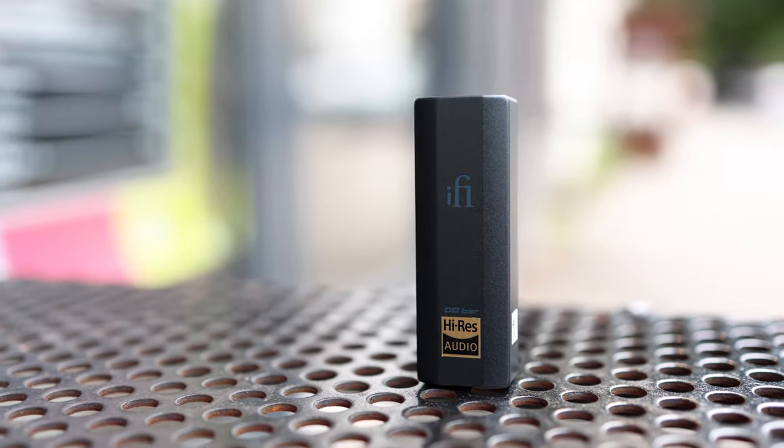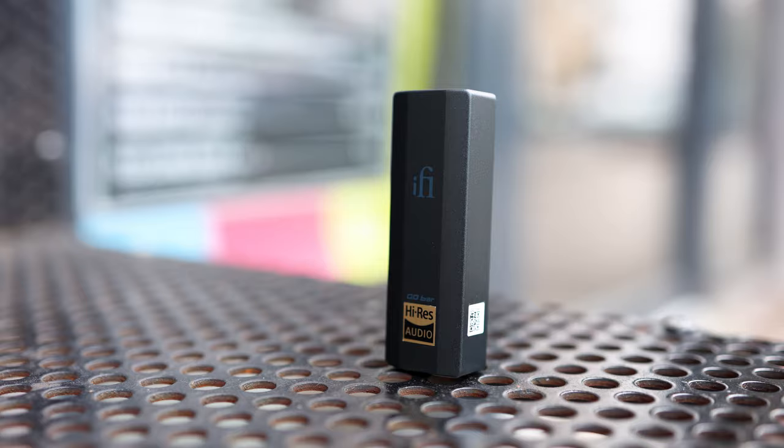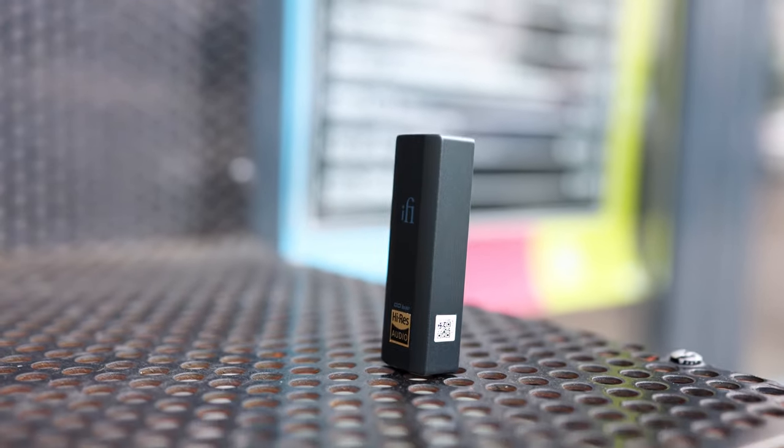There is more power available on the balanced output than on the single-ended output. Both have quite a bit of power, and this has to be the most powerful dongle I know of to date. It has the highest driving power and the most dynamic and punchy sound. But let's not get ahead of ourselves — let's first explore more about it.